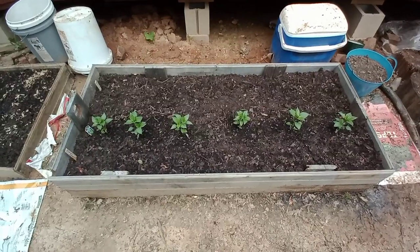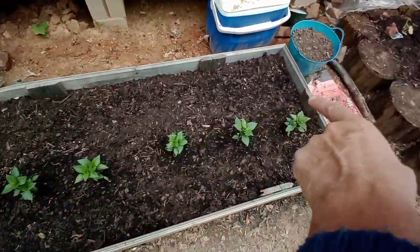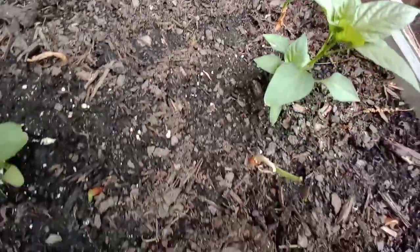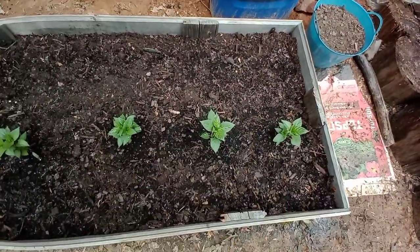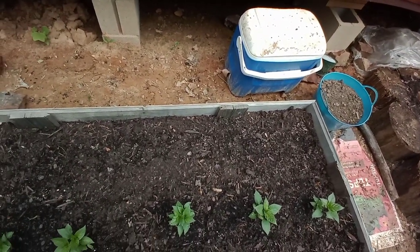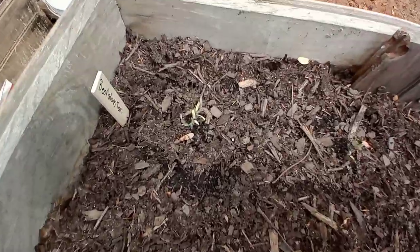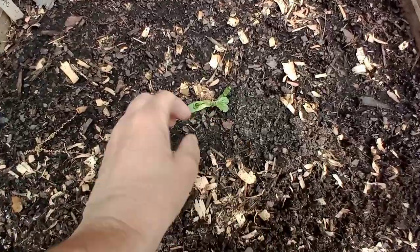Over here I got some green bell pepper plants. I planted seeds in here in between the little onions - you can see the onions starting to grow. I've got a row of onions here, here, and here. The pepper plants will grow higher. Back here are the beefsteak tomatoes - not doing so great. I got them waterlogged when it rained; they were in containers that filled up with water. I'll thin them out if they grow, but they don't really look so good right now. I grew them all from seed.